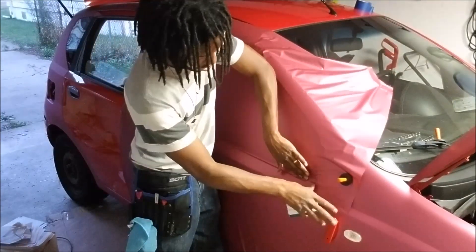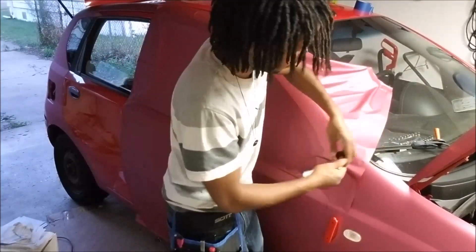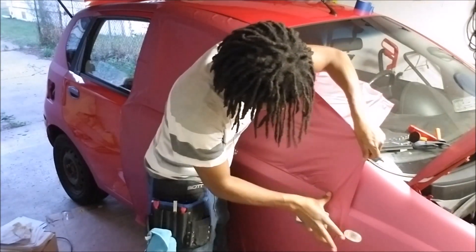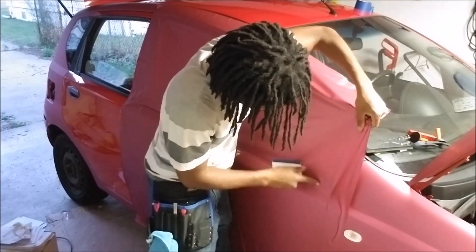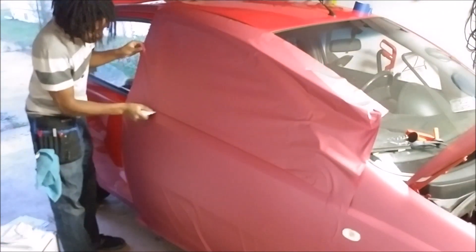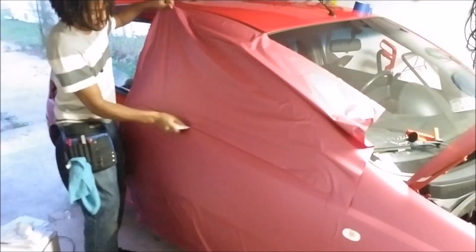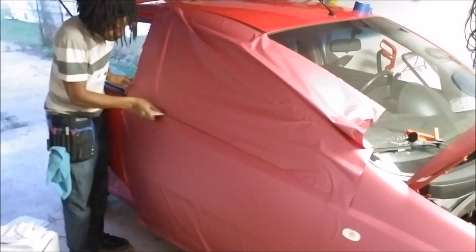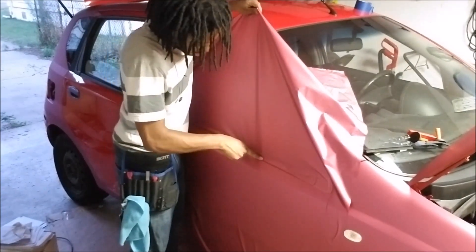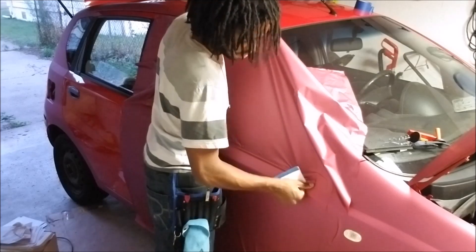Right here is where the window is and the window seal, so I'm going to lift this up — I don't want a deep wrinkle there. Just lift that up and use my finger to wipe it all out. Now I want to get it all the way up to the window seal. I still have a lot of excess. I need to make that corner nice and tight — I can't allow any air to get caught under it, otherwise it will cause the vinyl to fail.